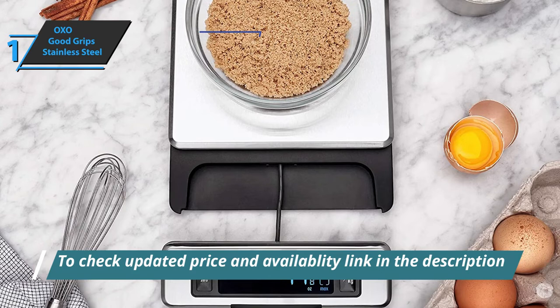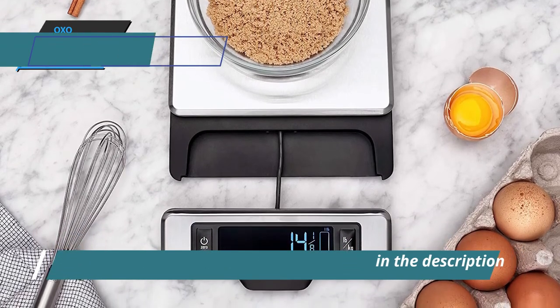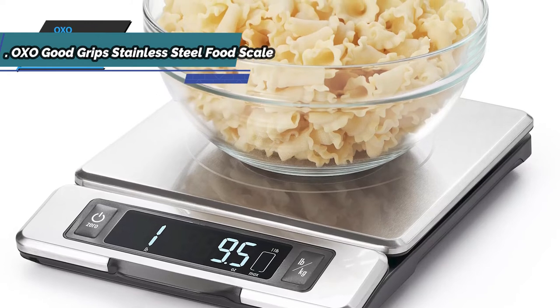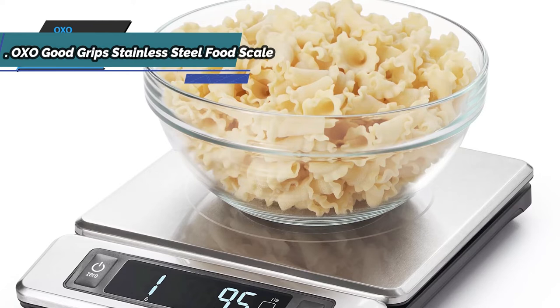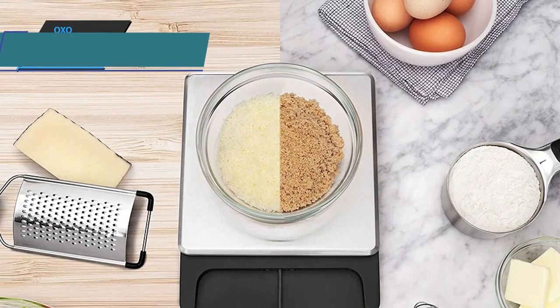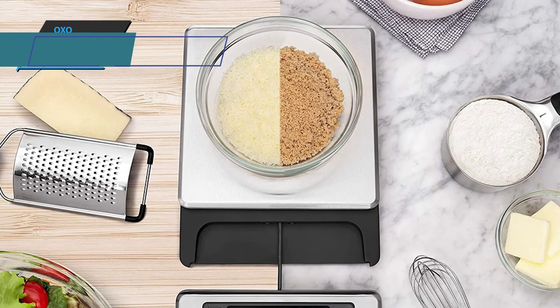This product measures 9.5 by 7.13 by 1.25 inches and weighs 1.8 pounds. It also measures volume in milliliters and water cups of liquid-based ingredients, and contains a conversion chart that slides out of the body to measure other ingredients. The OXO Good Grips Stainless Steel Food Scale is quite durable thanks to the stainless steel platform design, which will give you considerable longevity.